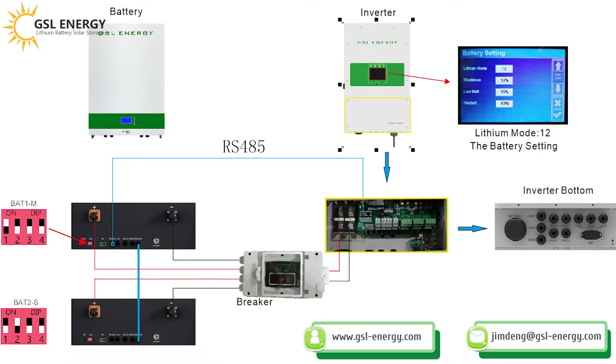Next, check the inverter connector for the positive and negative, and the communication line RS485. The last step is to set the battery parameters. Battery setting: this model is 12 — shutdown at 10%, low battery at 15%, and restart at 40%.